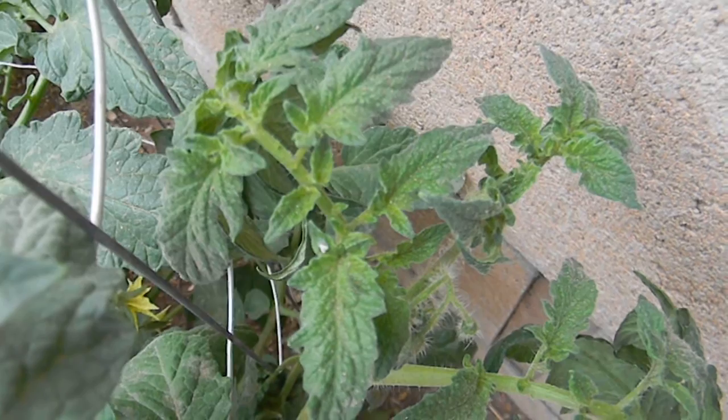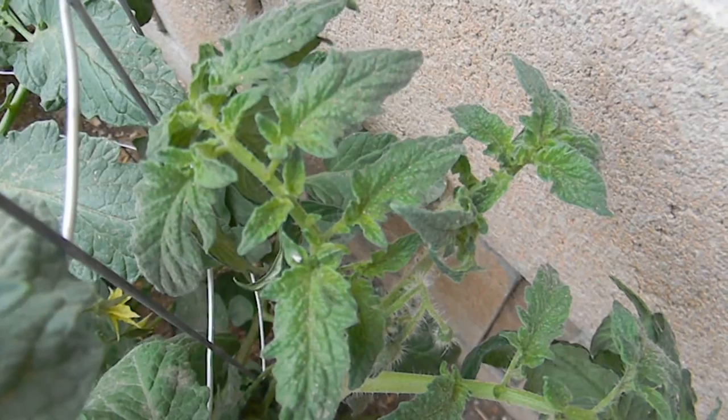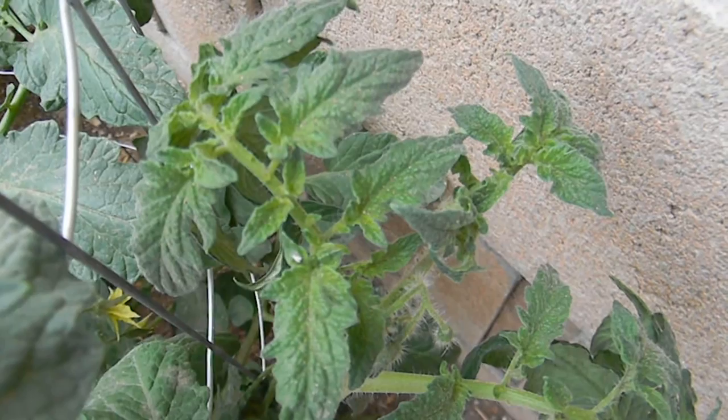This can be handled early on with green lacewing, but as the temperatures warm up, Encarsia formosa works well until temperatures get in the high 80s to low 90s, and then Eretmocerus eremicus is really the parasite to use.